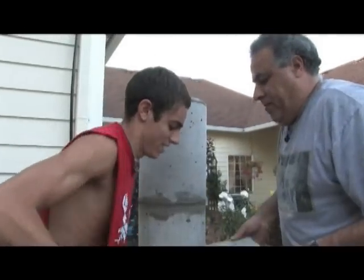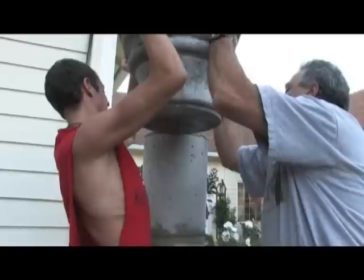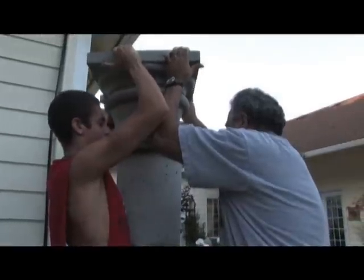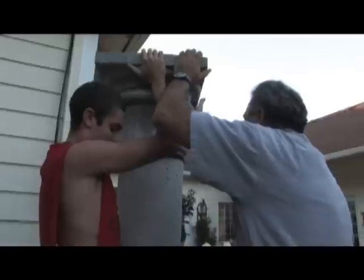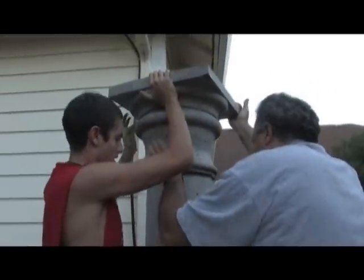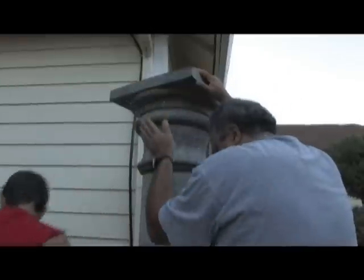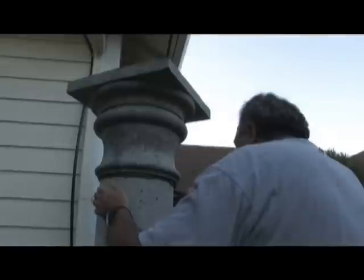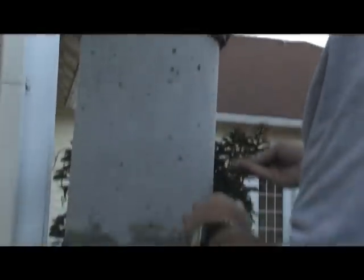Lift up — okay, hold on a second. We could start wiggling it now in place. What we need to do is be sure this end matches the one below. That should be it. We'll double check if it's level, and if it needs to be shimmed, we'll shim it.